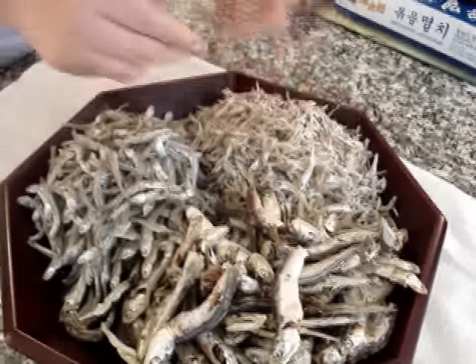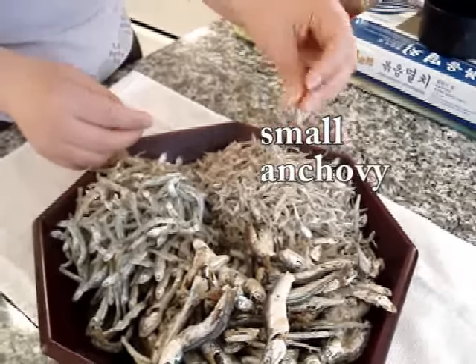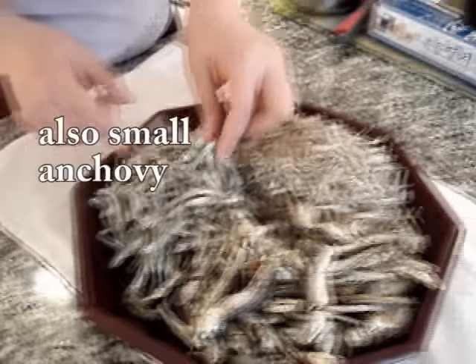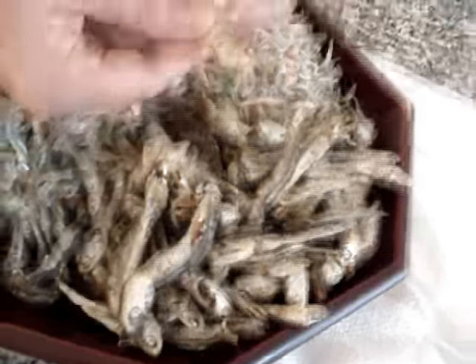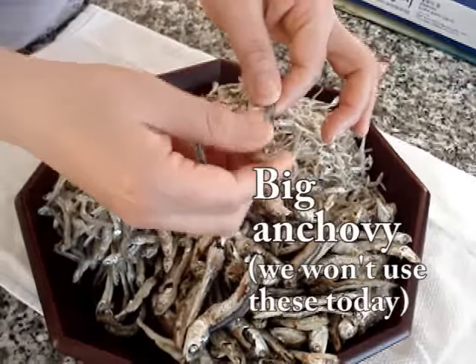I'm going to show you how to cook a Korean side dish using dried anchovies. This one is really small. I got this from Korea, but you can get this in Korean town or a Korean grocery store. And this is also small size. This is the really big size — usually we use this for stock or broth.